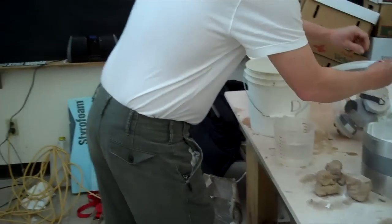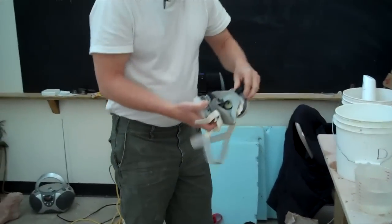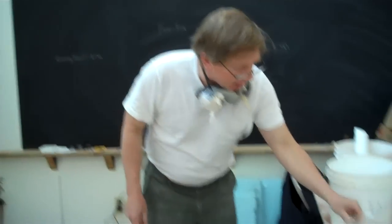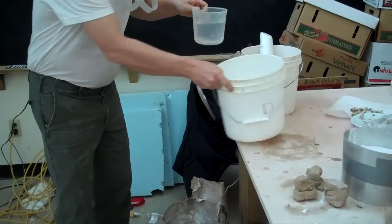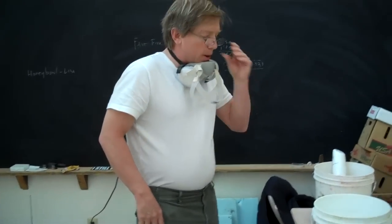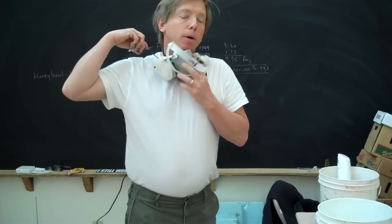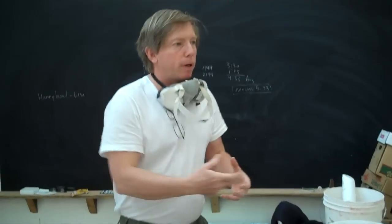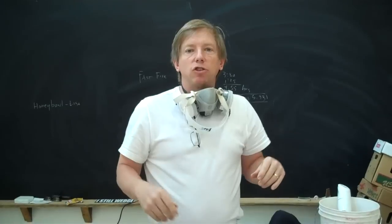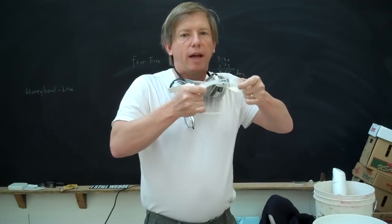Now we need to make the plaster. I've got a mask and I'm going to put it on. I've got about three cups of water here — I'm going to pour that into a bucket. Then I'm going to take about three or more cups of plaster and sprinkle it in. What you do is sprinkle it in — it's called the island method. You sprinkle it in until islands form, and then that's good. Some people weigh it, but that's all up to you. This is just the down and dirty method.